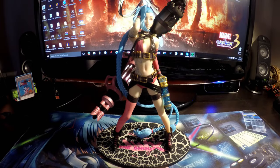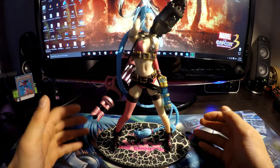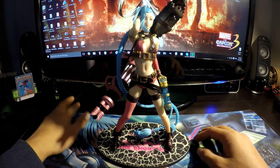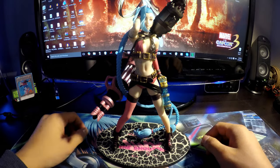Hello everyone, it's IDDTor. I'm giving you another shady figure review. This time it's a Jinx from League of Legends, another League of Legends figure. This one in particular is a bootleg, but it's not a bootleg of anything else — it's an original design, so the sculptors didn't copy anyone else's idea.